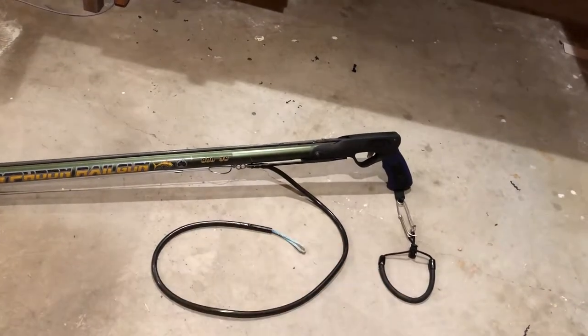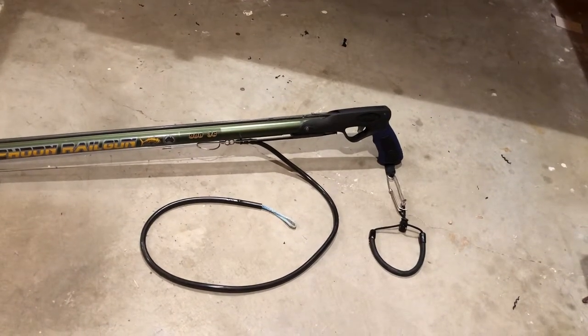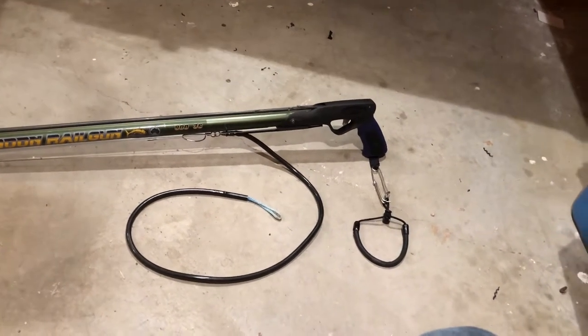On the Rob Allen I did have to drill out the holes. A caliper is a must on this, as well as a good drill index, a steady hand, and some patience.